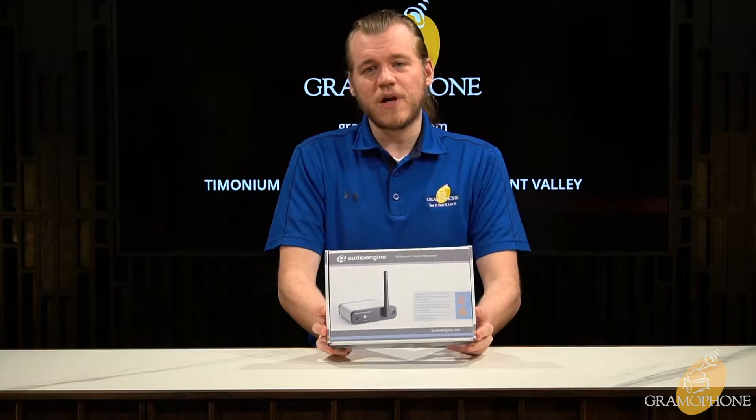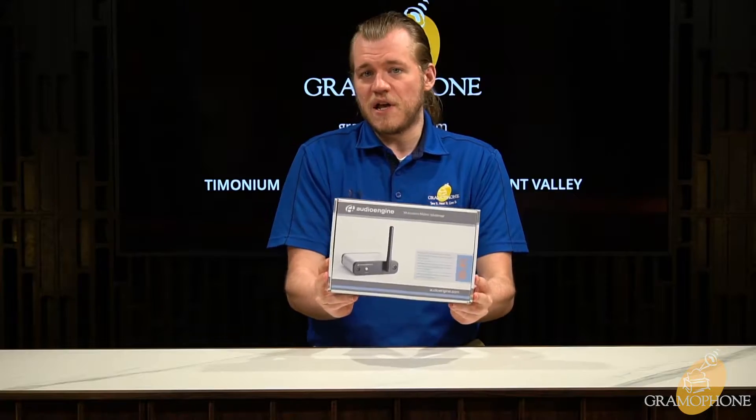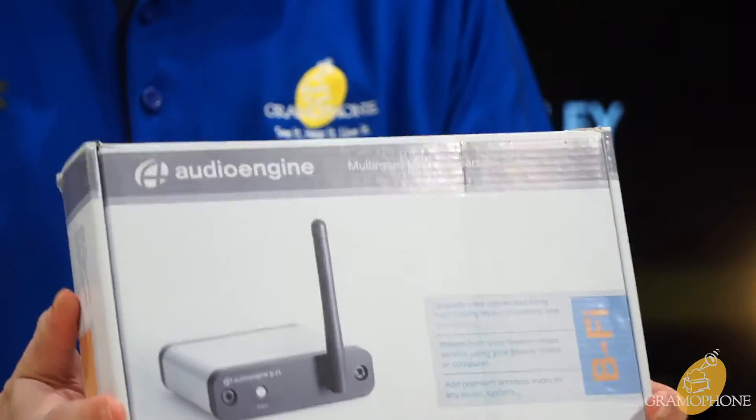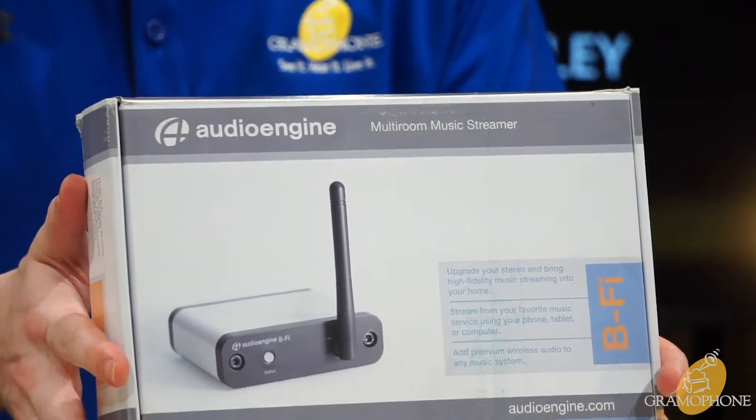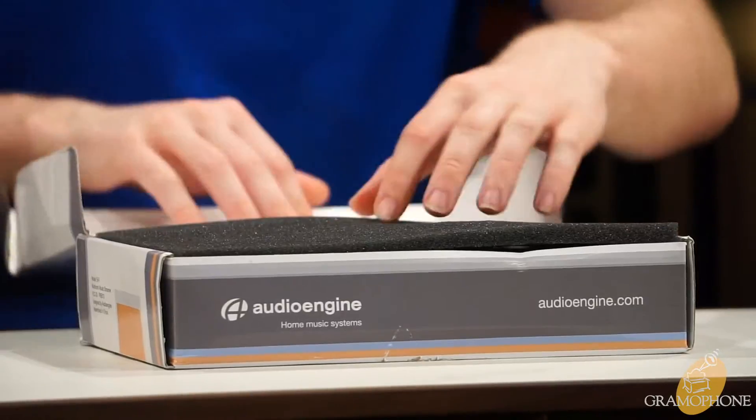Taking a look at the B5's box, it's pretty straightforward and simple, but that's a good thing because it tells you everything you need to know and nothing that you don't. It explains its features on the front, what it's useful for, and why it excels at what it does.